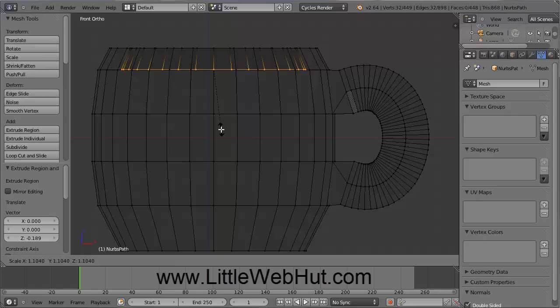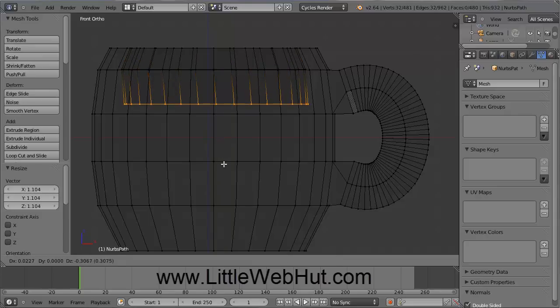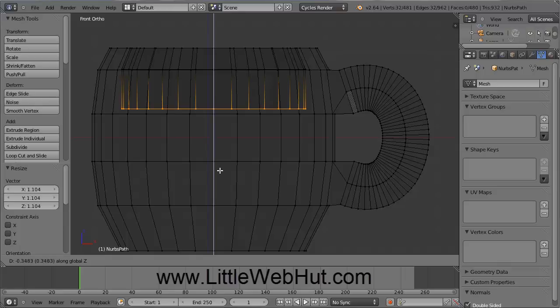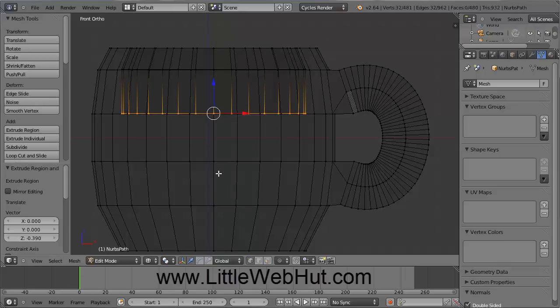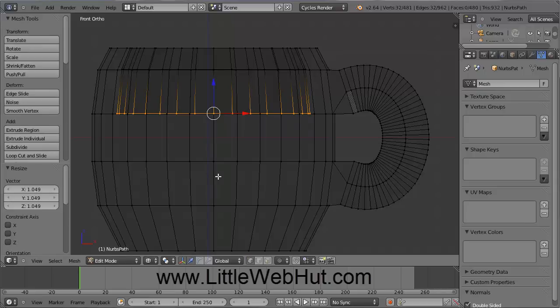Adjust this until the inside of the cup is parallel with the outside of the cup. This looks good, so just press the left mouse button. Then we'll extrude again, so press the E key, and then press the Z key so we can pull this straight down, and then click the left mouse button right here. Then press the S key to scale, and again pull this out until the inside of the cup is parallel with the outside, and then click the left mouse button.